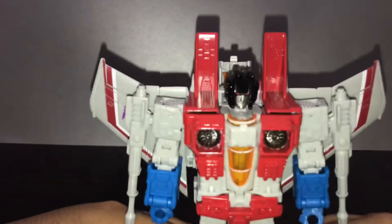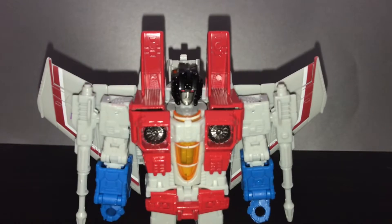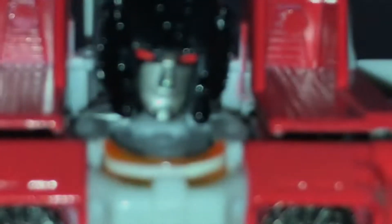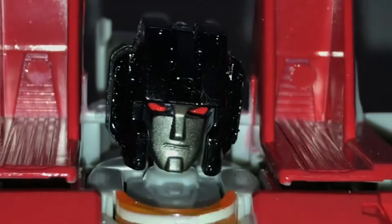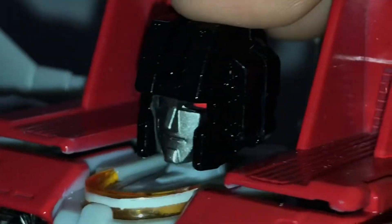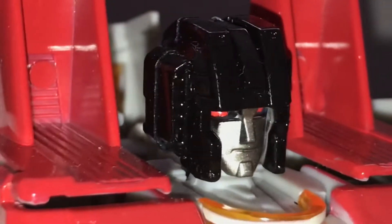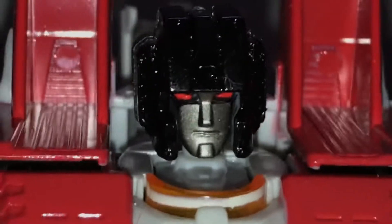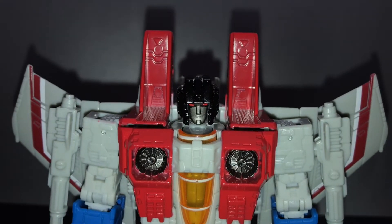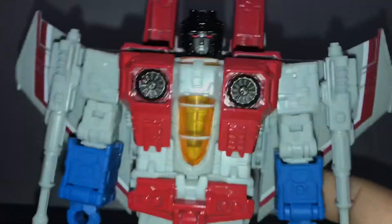Let's take a look at this figure really up close and check out the details Hasbro managed to put in. Let me just get the camera to focus. I really like this head sculpt — it looks a lot like the original Starscream. I like that black helmet design. I grew up with the Michael Bay version of Starscream, but after looking at this version I like this design more. I like how blocky he looks.